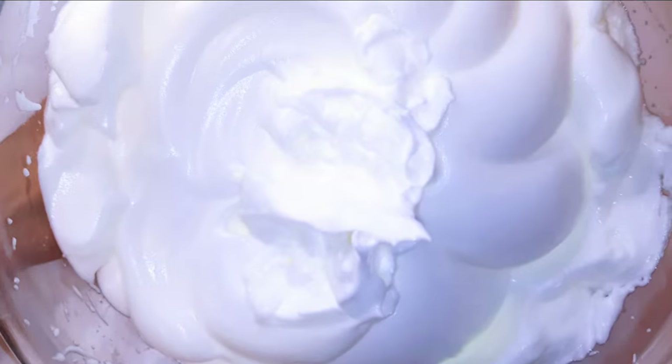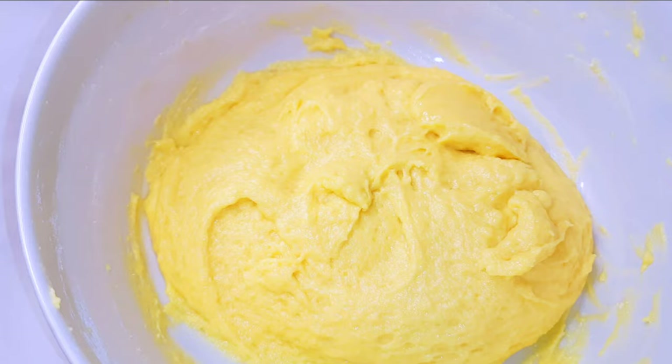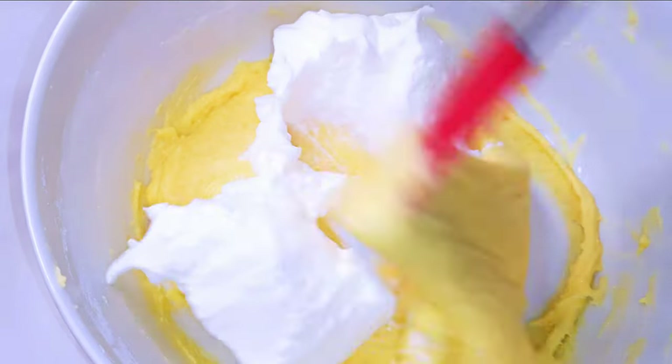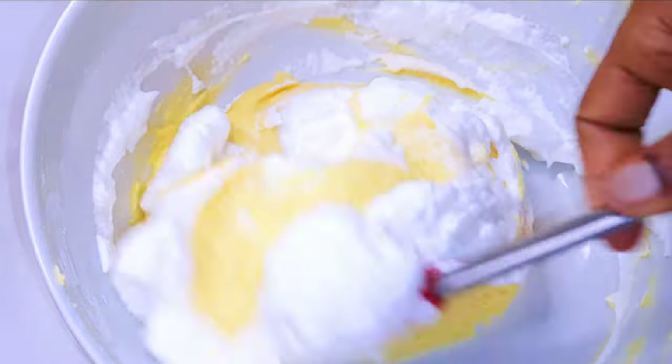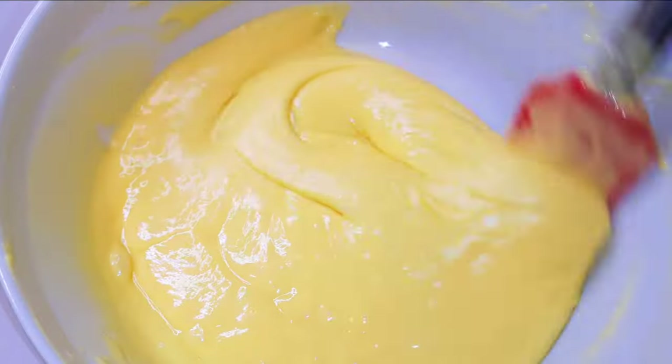After mixing for about four minutes, this is what we have here. Now I'll get my cake mixture and come in with the whipped fluffy egg white, putting it in a little at a time.